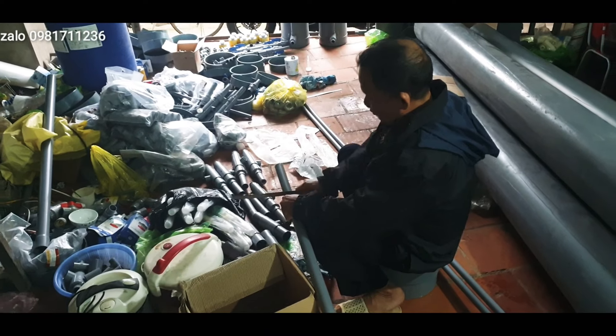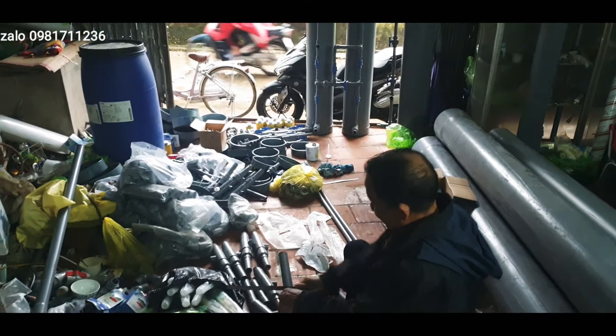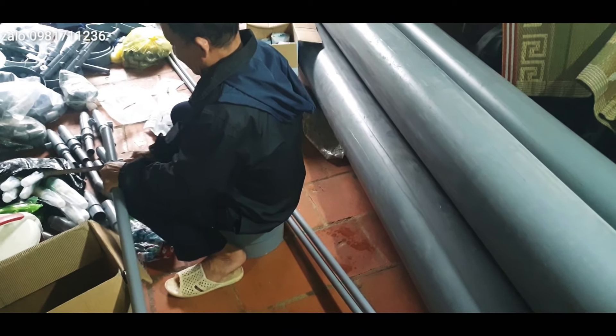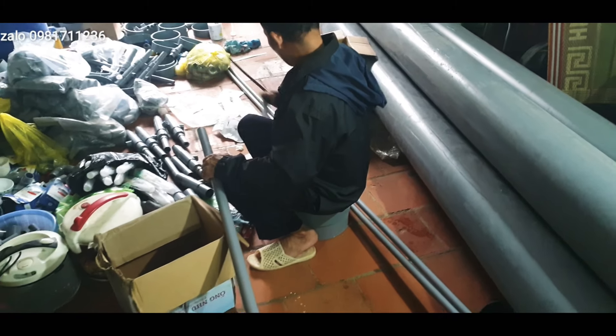Xin chào tất cả các bác nhé. Hôm nay em tiếp tục đóng đơn hàng văn hút sâu và cây lọc nước gửi đi cho các bác. Đây là cái cây lọc nước 250 và 200 em đã đưa về và chuẩn bị ra ống để lắp thêm cây gửi đi cho các bác.